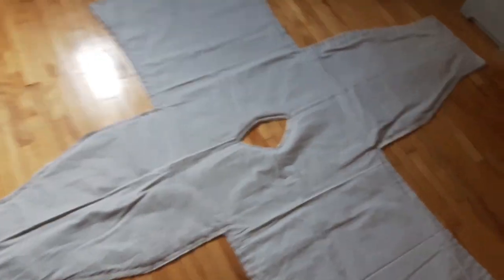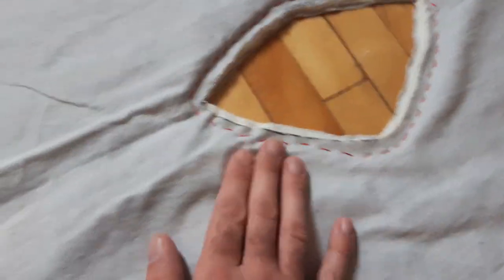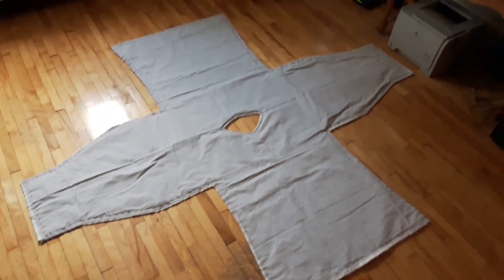Here I just finished doing the whole head hole and sewed around the edges. I'm going to use bias tape to cover this up and make it look real nice. There you go — that is with the neck hole cut in.